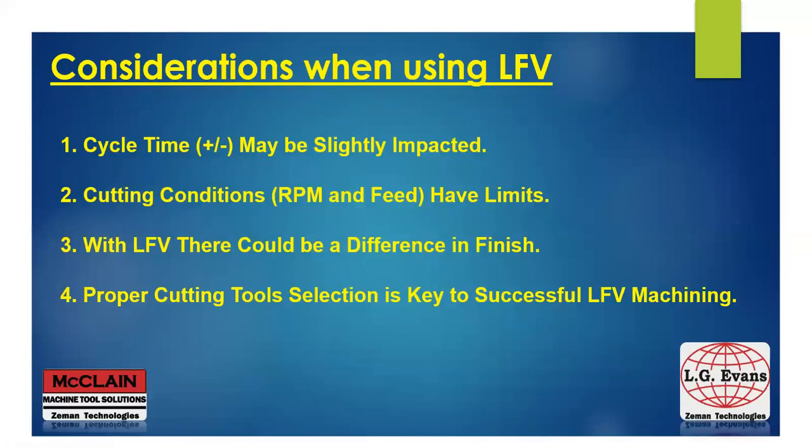Some things to consider when using LFE: your cycle time may be slightly impacted because we are creating an air cut in between the segments. The cutting conditions, RPM, and feed rate do have limits. With LFE, there could be a small difference in finish. But with the proper cutting tools and the proper knowledge of LFE, it's a game changer for many of our customers.